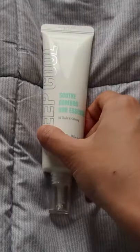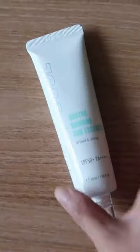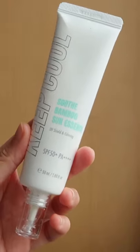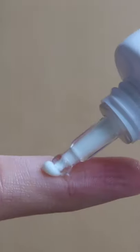Let's start our morning with a great skincare routine and of course sunscreen every single day. The sunscreen I'm going to use is the Keep Cool Soothe Bamboo Sun Essence UV Shield and Calming. It has broad spectrum protection with SPF 50 and PA++++.